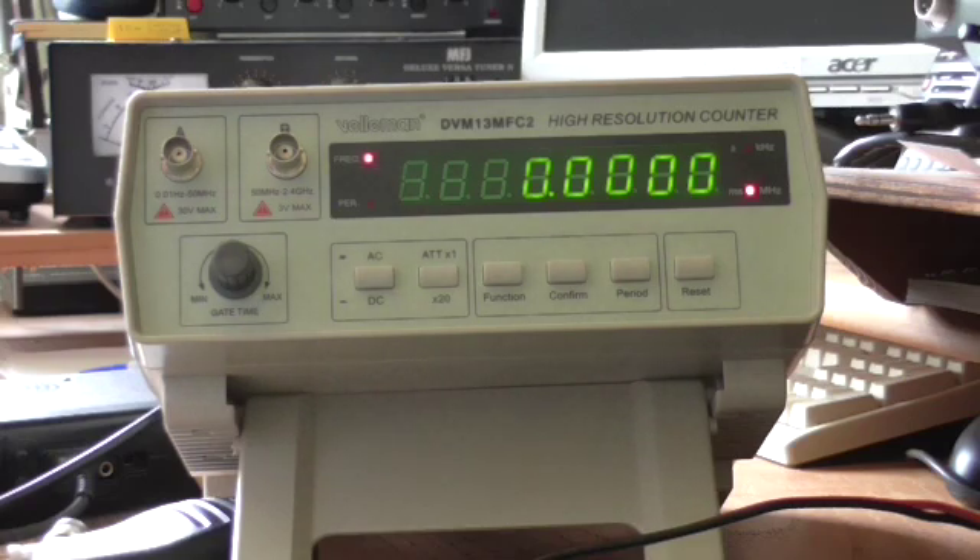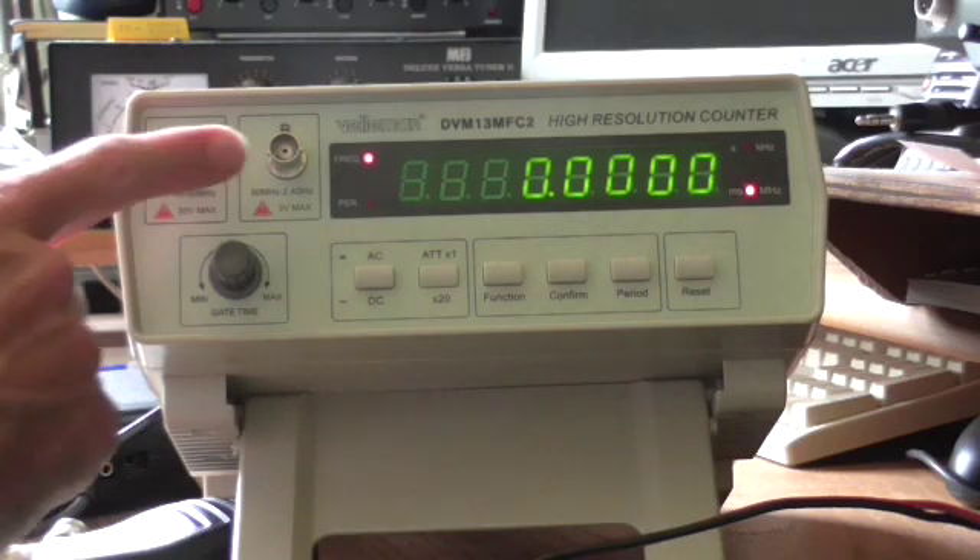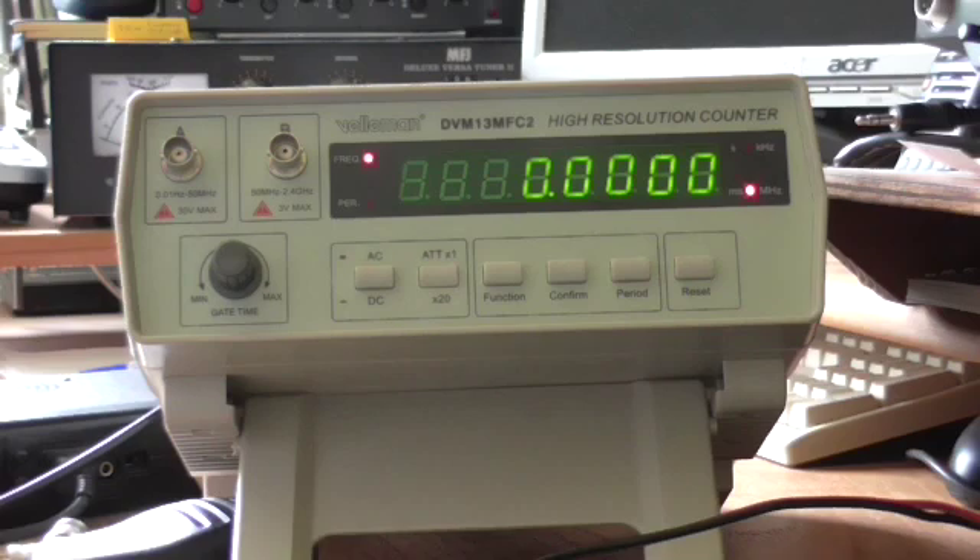The frequency counter will go from very close to DC — 0.01 Hz — up to 2.4 GHz. It has two inputs: input A for signals up to 50 MHz, and input B for signals between 50 MHz and 2.4 GHz. It has three measurement ranges which are selected by the function and confirm buttons.